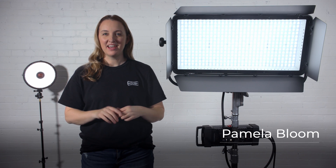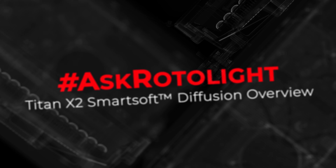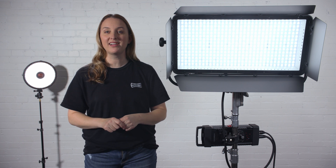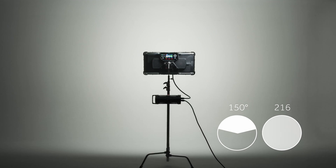Hi, I'm Pamela with Rotolite. One of the most talked about features of the new Rotolite Titan X2 is the SmartSoft Variable Diffusion. SmartSoft is a radically new technology developed by Rotolite. It allows you, the user, to electronically adjust the diffusion, focus, and spread on your Titan X2.